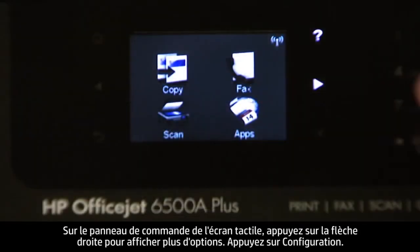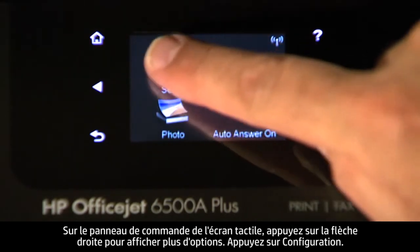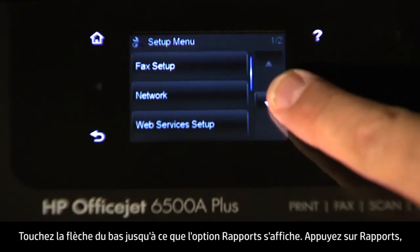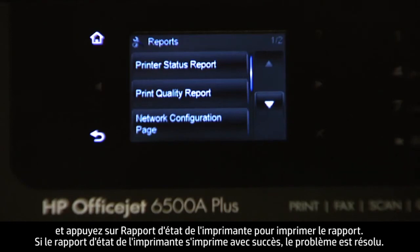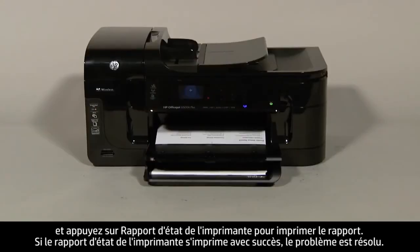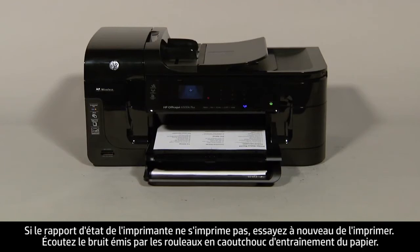On the touch screen control panel, touch the right arrow to show more options. Touch Setup. Touch the down arrow until the Reports option is displayed. Touch Reports, and then touch Printer Status Report to print the report. If the printer status report prints successfully, the issue is resolved. If the printer status report does not print, try printing it again.